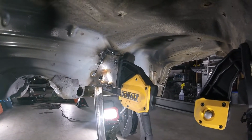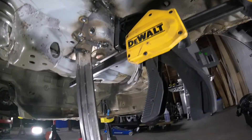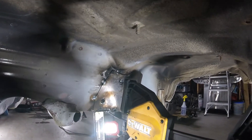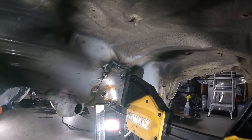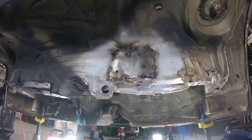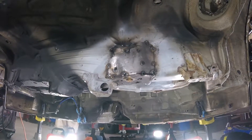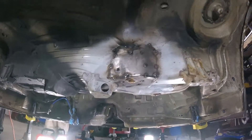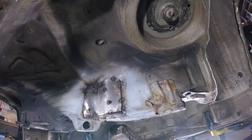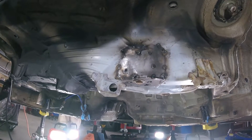Putting that spreader there kept it in place — I tacked it in several places, so now it's staying on there. Now I'm going to do the other side. I have the other side tacked on and we're matching the contour of the existing body pretty close. Now I'm going to fill this in and this corner is done.